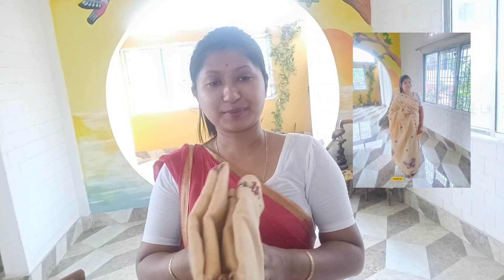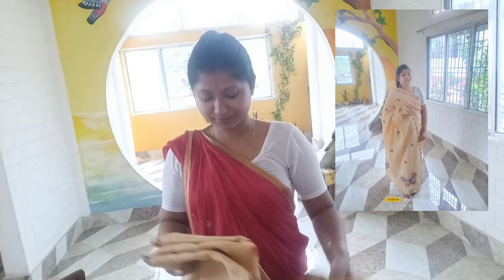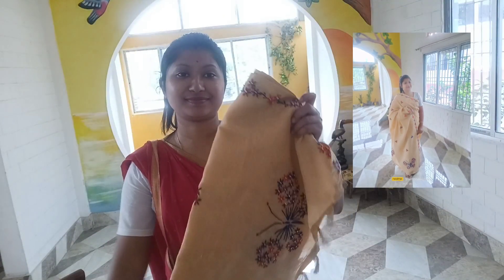Hello everyone, I'm here in my video. I'm going to show you how to prepare my video. I'm going to use my butter-plight — this is the video I will show you how to prepare.